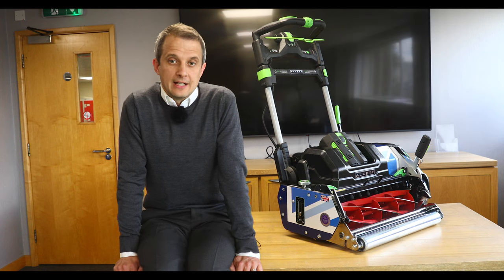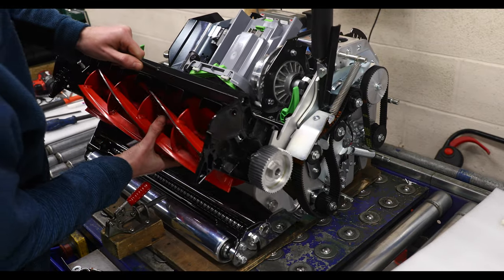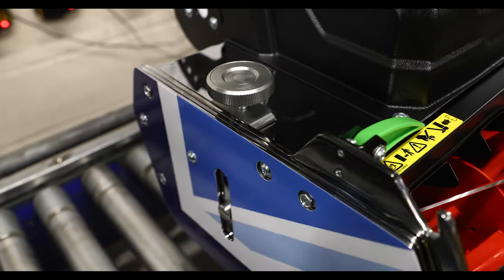We didn't want a cluttered design and chose to focus on fragments of the Union flag. We chose blue as the dominant colour and decided to keep any red detail to a minimum. Our red painted cylinder is a strong asset in Allert's visual identity and ultimately the Jubilee packaging design grew around this.